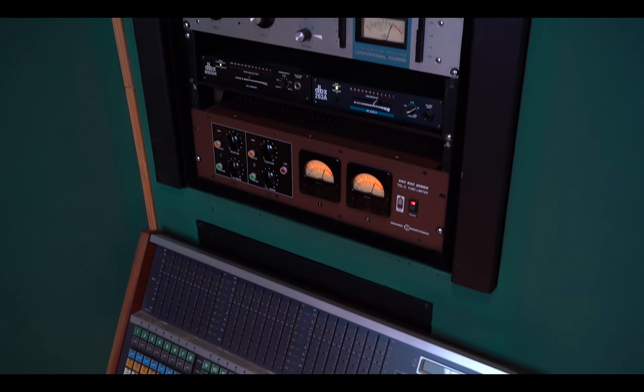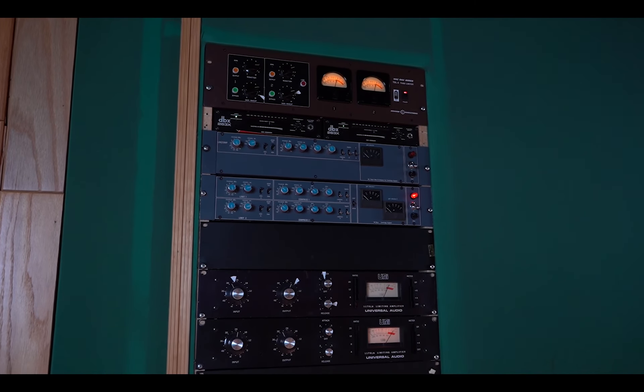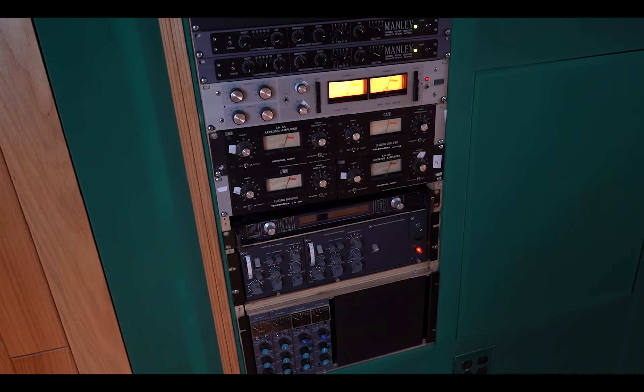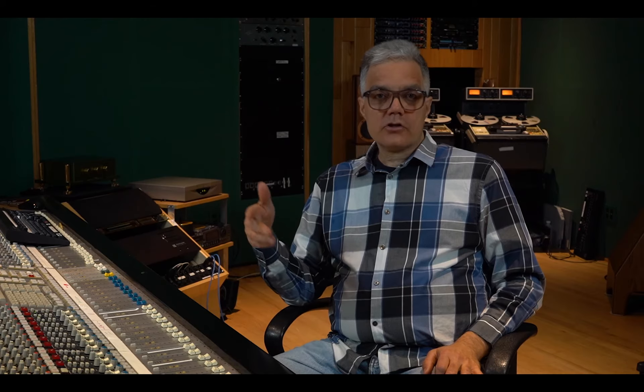From there, I use a lot of vintage outboard. I'll use a pair of Urei Blue Stripes. I have actually the original Reve — one of the very first ones Bill Putnam had built for Nat King Cole. I use Inward Connection VAC racks. I use Urei LA3As vintage. I use a lot of vintage Neve compressors, including the 33264As and the Neve metal knobs. Of course, I have all vintage Pultecs. So I use a lot of vintage outboard gear — I'll pick and choose whatever I feel will add a nice color and character to people's sound, and I'll do that individually before I blend it all together.